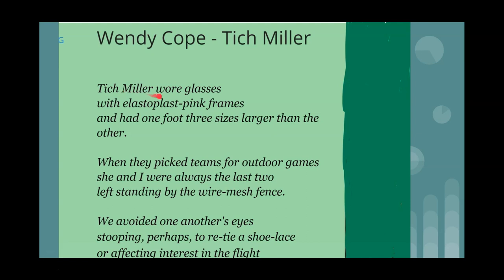In the first verse: 'Titch Muller wore glasses with elastoplast pink frames and had one foot three sizes larger than the other.' Key words here — the elastoplast pink frames are a very unusual description of colour; elastoplast is generally associated with plasters and is a symbol of sickness. Having one foot three sizes larger than the other gives a clown-like element to Titch Muller, and there is a sense that she has a physical disability.